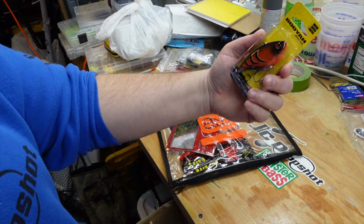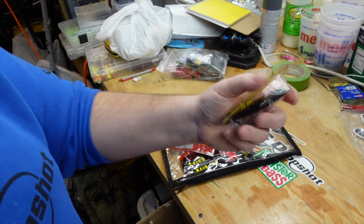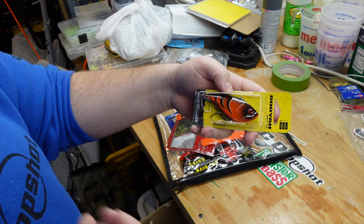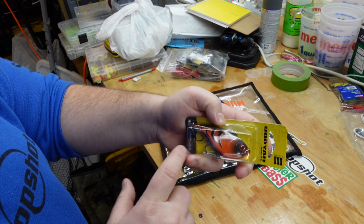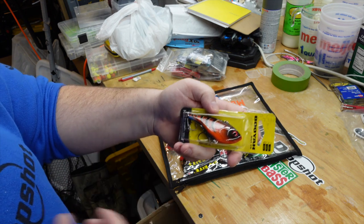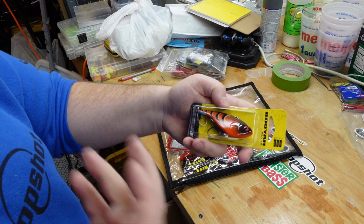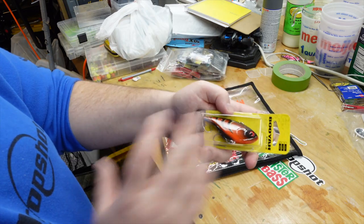The next crankbait is a Booyah Hard Knocker in a crawfish pattern — they call this Tiger Crawl. I really like this pattern, and this is the three-quarter ounce. A lot of you out here on St. Clair may remember the XR-15 and XR-75. Essentially these are still those — they've just adjusted the colors and added a one-knocker version. They are the same lipless bait as the XR-15 and XR-75. Excalibur is no longer around, and Booyah took those lipless cranks and put them under the Booyah name.